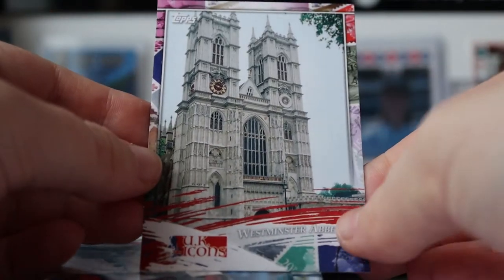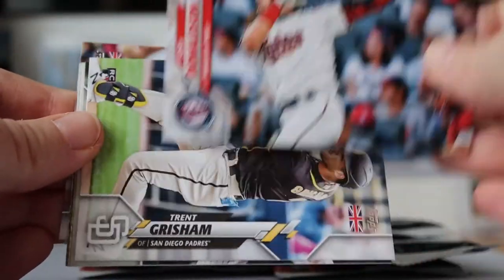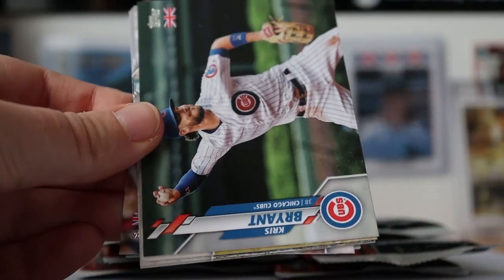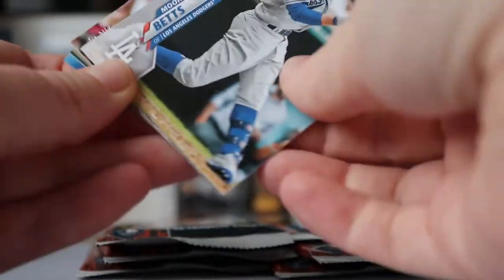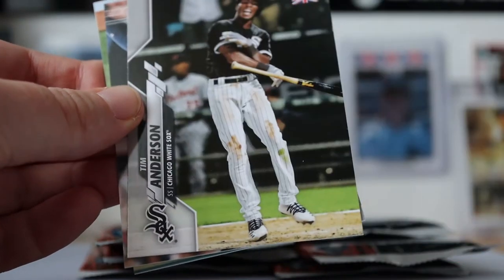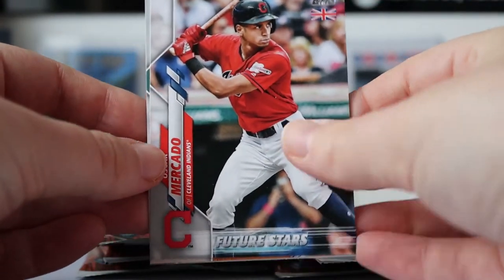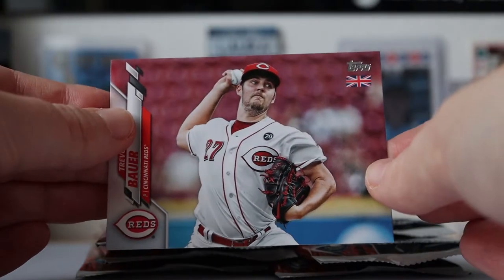We're in the final straight now. Got another insert — this time of Westminster Abbey. There's Josh Donaldson, Trent Grisham, Chris Bryant, Mookie Betts, Michael Chavis London Series card, Tim Anderson, Oscar Mercado, Marcus Semien, and Trevor Bauer.